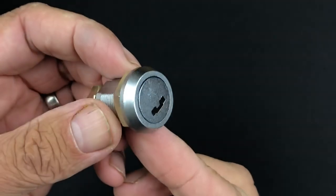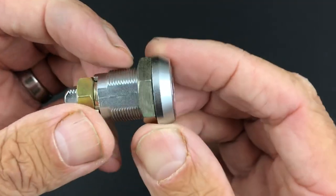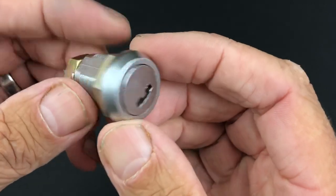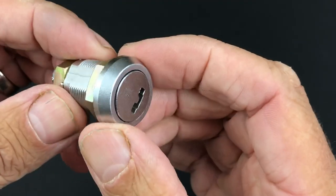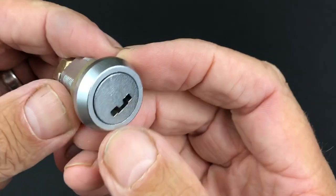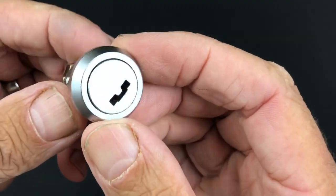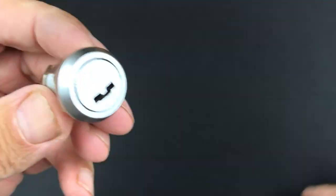Something completely different today — we've got this very interesting little cam lock. This is actually a Miwa SG2280; I believe it's off an arcade game machine, one of the Sega driving games — that's actually how it was sold to me. Quite an interesting little lock, and as you can see by the keyway, we don't see keyways like that very often.